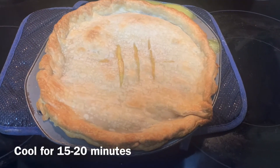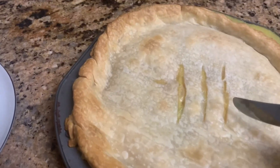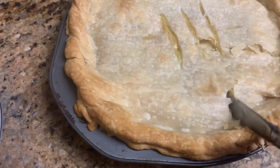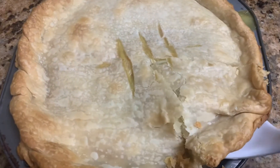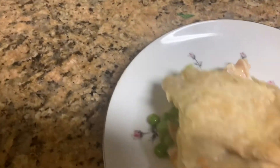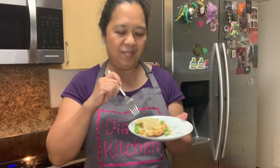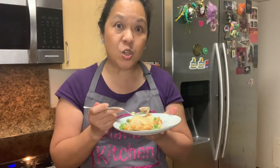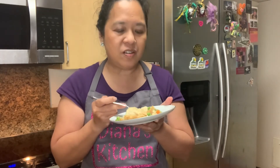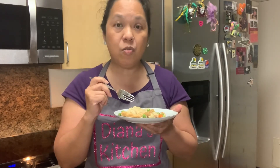Cool off. It's time to cut into the chicken pot pie. Look at the flaky crust. It's time to try my pie. The crust is very flaky, the chicken is so moist, and the peas and carrots with the cream of chicken soup is decadent and rich. The flaky crust is what makes this really tasty. Come back again next time as I make something else for you.